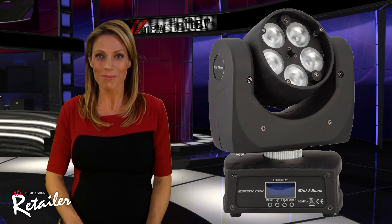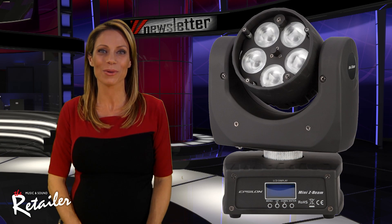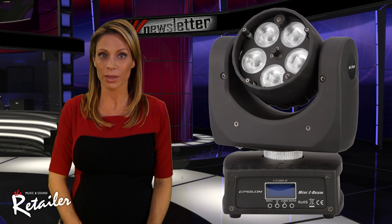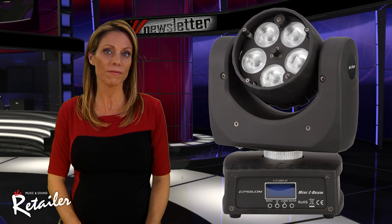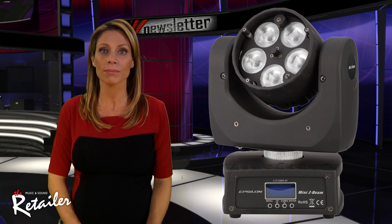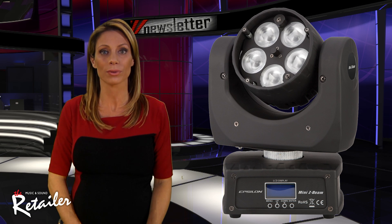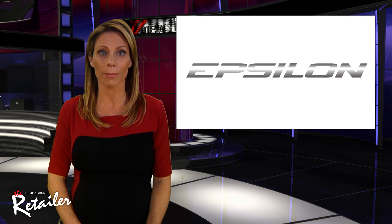Its near-zoom motor allows users with a variety of experience levels to have total control and flexibility. It has a variable beam angle of 10 to 65 degrees, 8 or 16-bit pan and tilt, and smooth electronic dimming of 0 to 100%. It also has four operating modes.